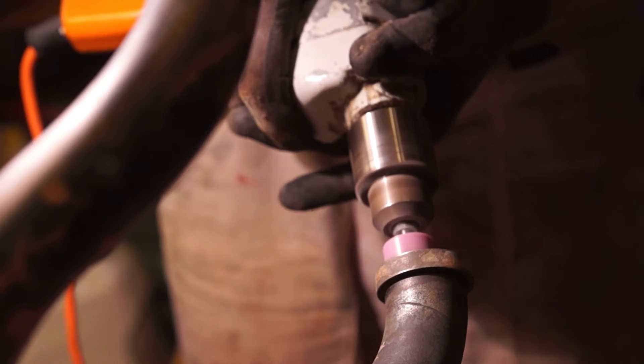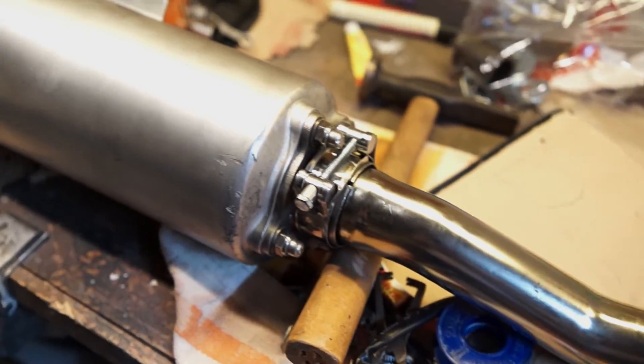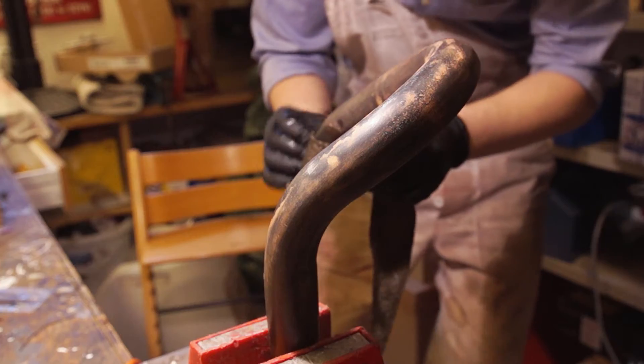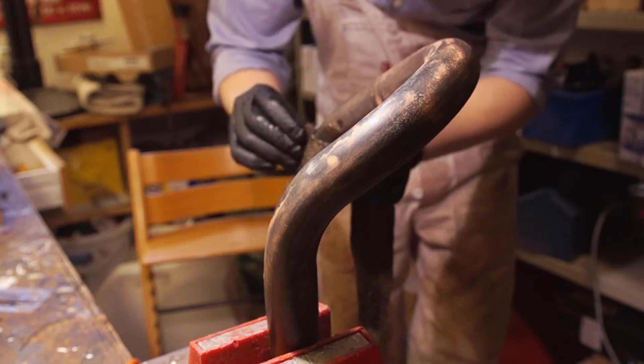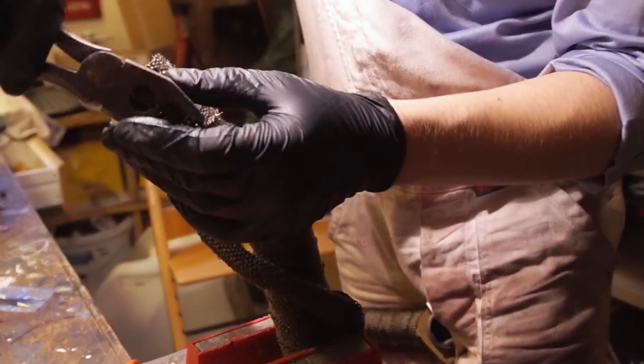I'm grinding the header pipe and I'm going to replace the exhaust gasket. I'm using the mid pipe by Sebring, a bended manifold adapter and a GSXR K1/K2 exhaust. I also thought it was a good idea to wrap the exhaust pipe so if I go off-road I don't burn myself, and I appreciate how it covers up the nasty discolored rusty bits.